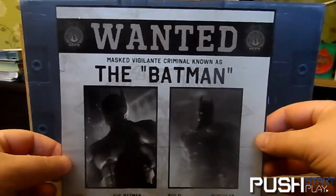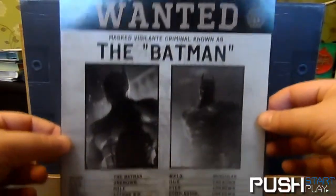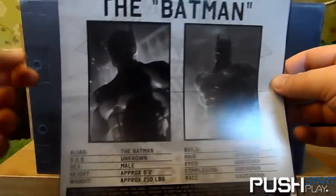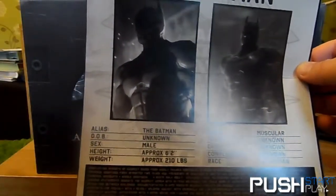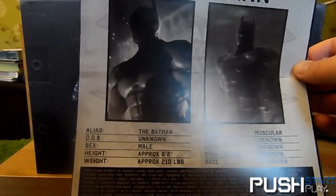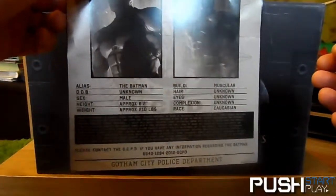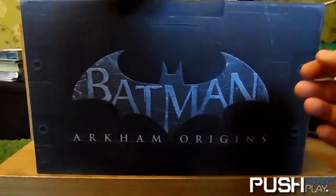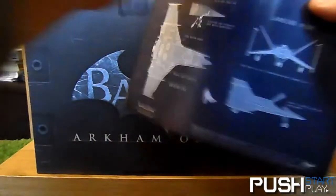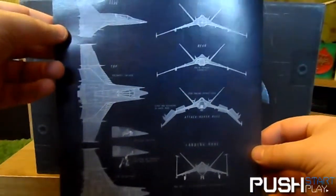Wanted Batman poster — 'Wanted: masked vigilante, criminal known as the Batman.' Very minimal known details: he's a bloke, six foot two, approximately 210 pounds, Caucasian, and he wears a pointy bat suit. Please contact Gotham City Police Department. Yeah, I think if you did that, Batman would likely kick your ass — I wouldn't advise that. On the back there's a prototype blueprint of the wing.